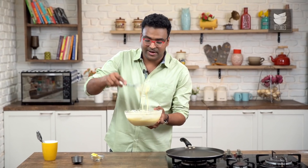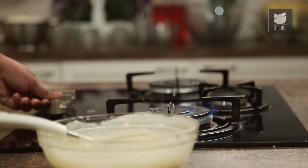Our Pancake Batter is done and ready. Let's keep this aside and heat a Pan or a Skillet. You could use an Iron Skillet, you could use Non-Stick — that's a personal choice.